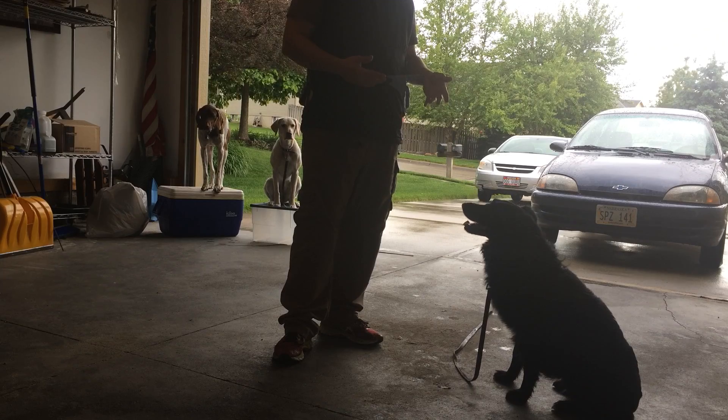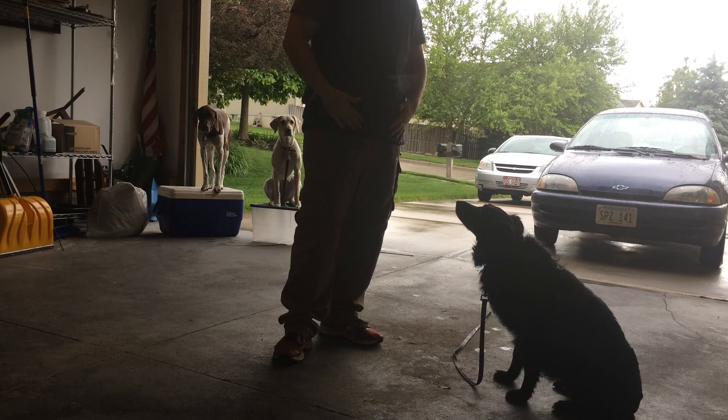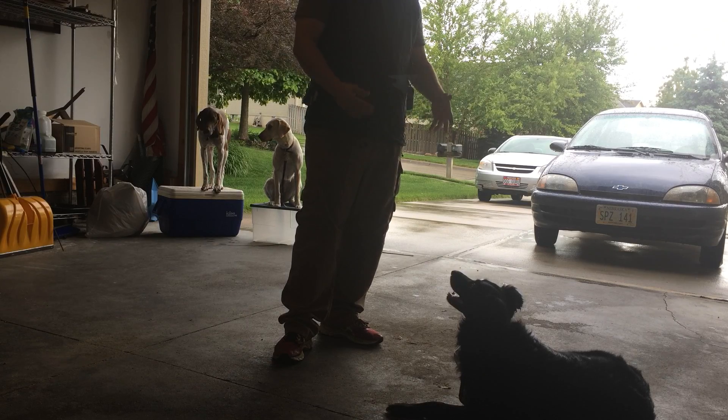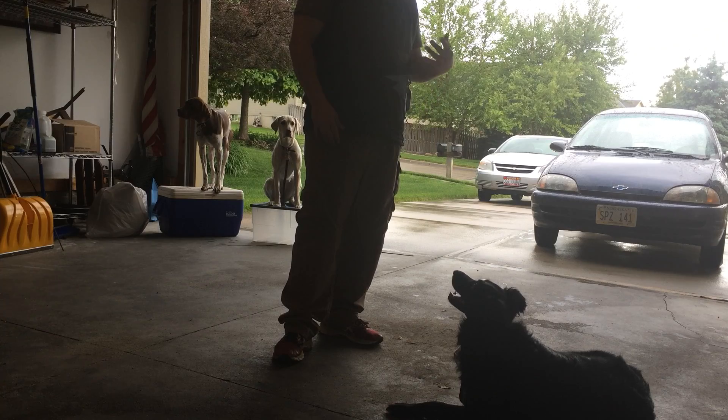As Duchess just did, she's getting more and more familiar with this work every day. You'll start seeing Duchess becoming what we call an active dog. She now knows that we're in session, we're working right now, paying attention to me and doing multiple different things.